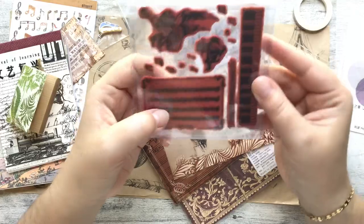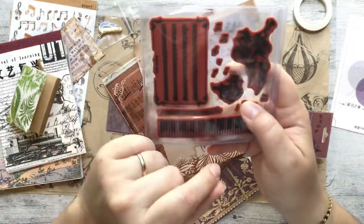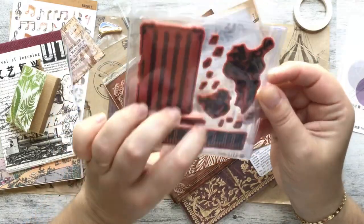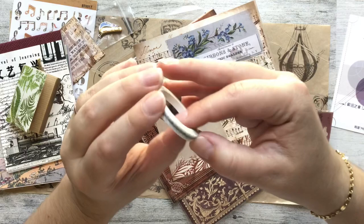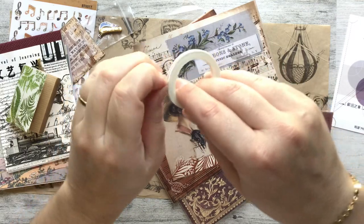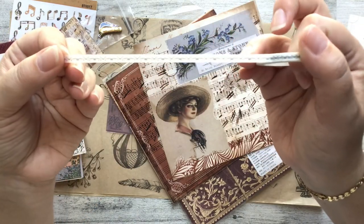It looks like we have another cling stamp here with some music. We've got Ode to Joy, which is one of my favorite songs—that's really nice. And then some jazz music players. And then we have a skinny roll of tape with just a pretty filigree design.